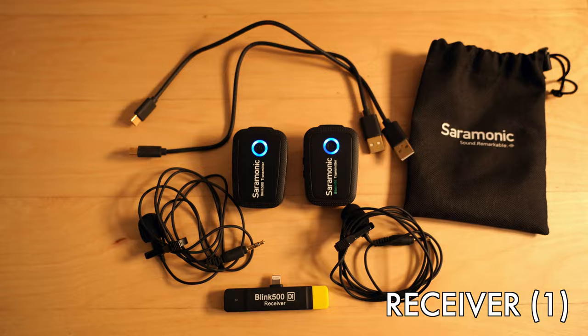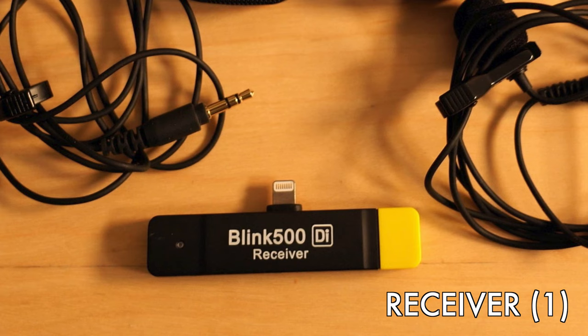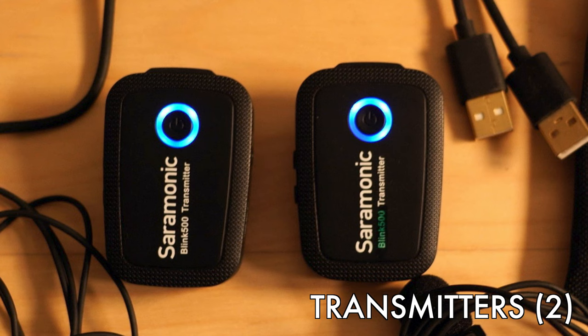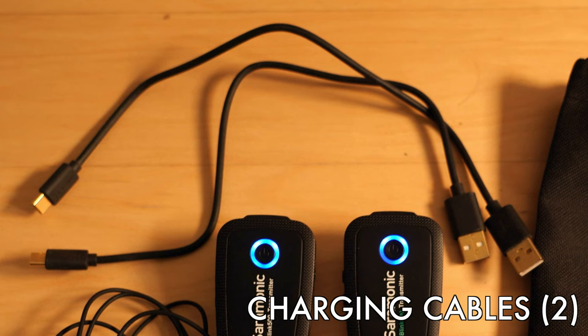Here's the box. From the bottom to the top, you've got the Blink 500 DI receiver that's going to plug into your iPhone. Then you've got two lav mics, and two transmitters where you can use the transmitters on their own or plug the lav mics into them. And then you have the two charging cables which charge the transmitters, which usually last about five to six hours — so it should get you through a whole shoot.